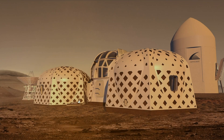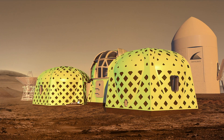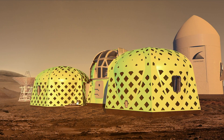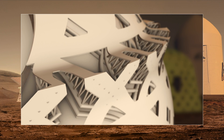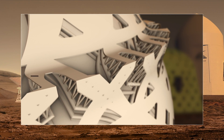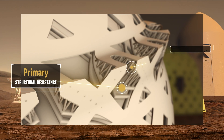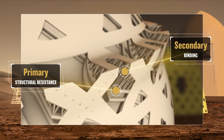Additionally, the reflective shading layer is integrated into the thermoplastic reinforcement, which is used in two different ways. First, the solid thermoplastic strands provide primary structural resistance. Then, the secondary strands web inside the shell for binding.